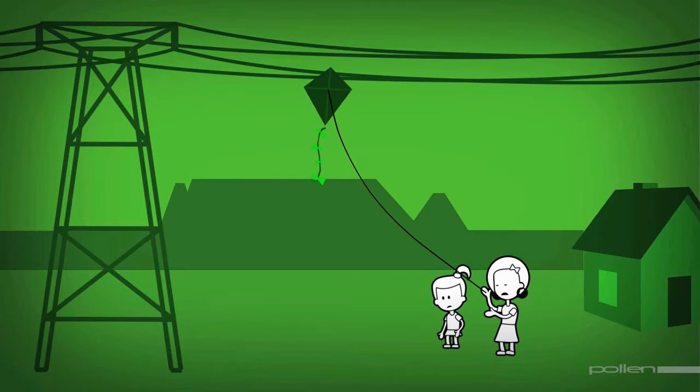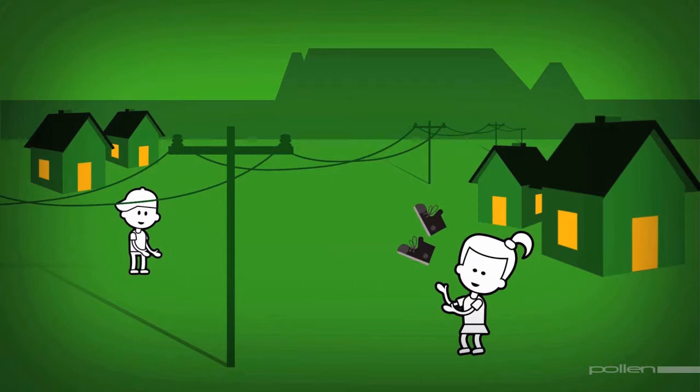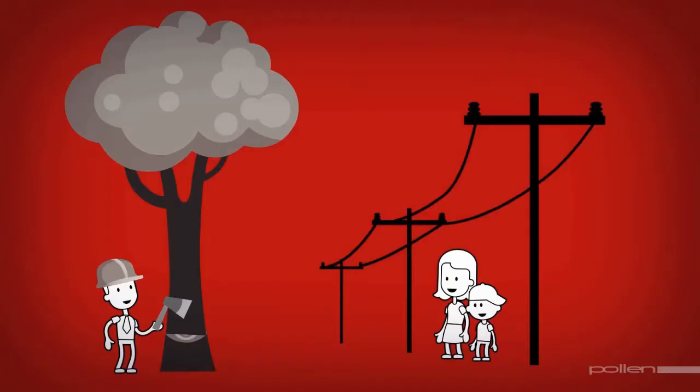When it comes to outdoor safety, you shouldn't play near overhead power lines. If a kite gets caught in the power lines, live electricity could travel down the string and seriously hurt you. Never throw anything, particularly metal objects, at power lines — this could cause power failures. Don't climb utility poles, electrical pylons or trees that are directly under power lines. It could result in tragedy.